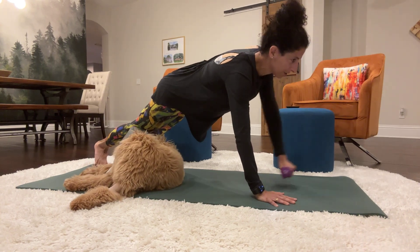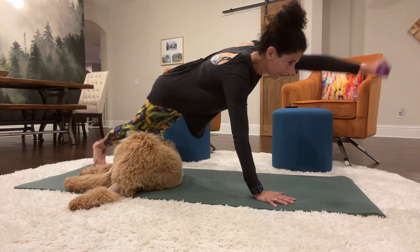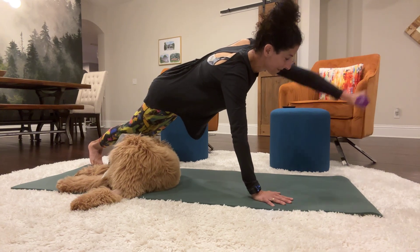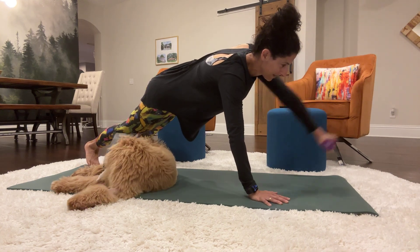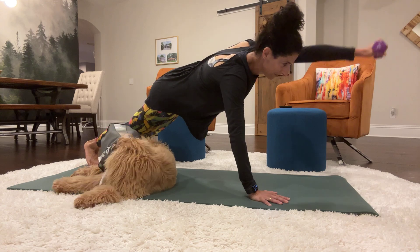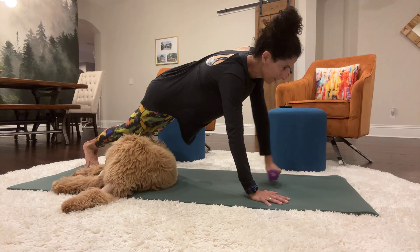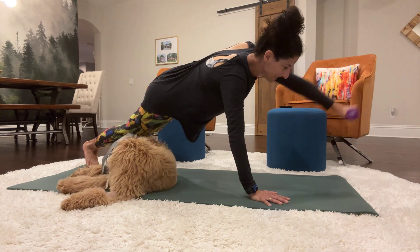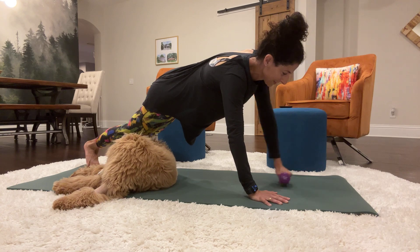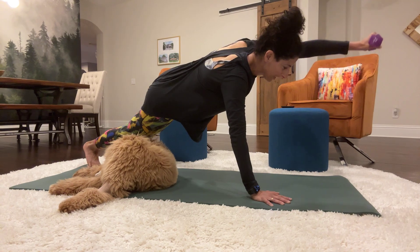That's 1, 2, 3, 4, 5, 6, 7, 8, 9, 10, 11, 12, 13, 14, 15, 16, 17, 18, 19, 20.